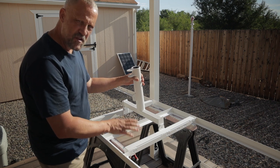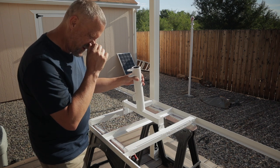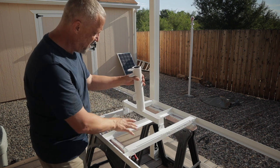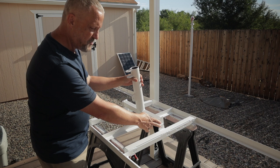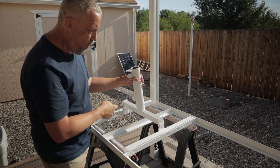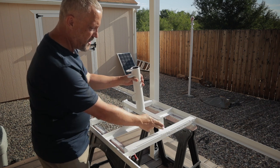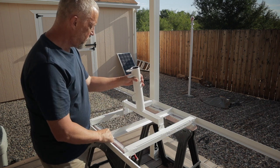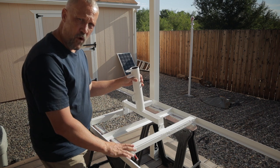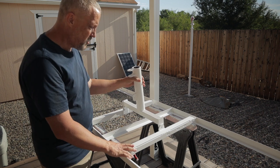This is all steel, so it's pretty heavy — probably 60 pounds. I'm going to mount this on here first, leave the bolts fairly loose, get it up onto the pole, and then adjust my angle and tighten the bolts down.